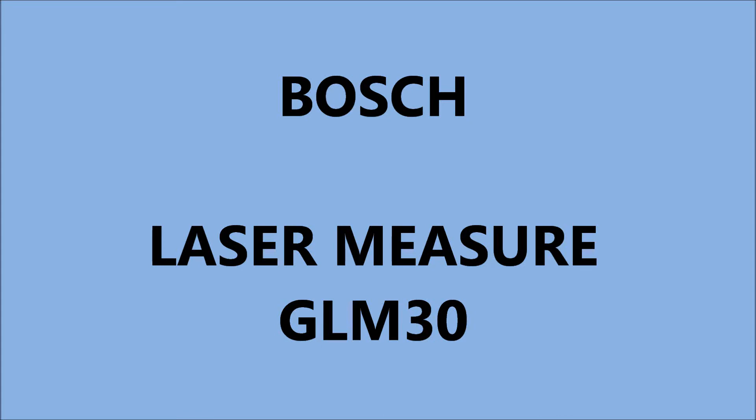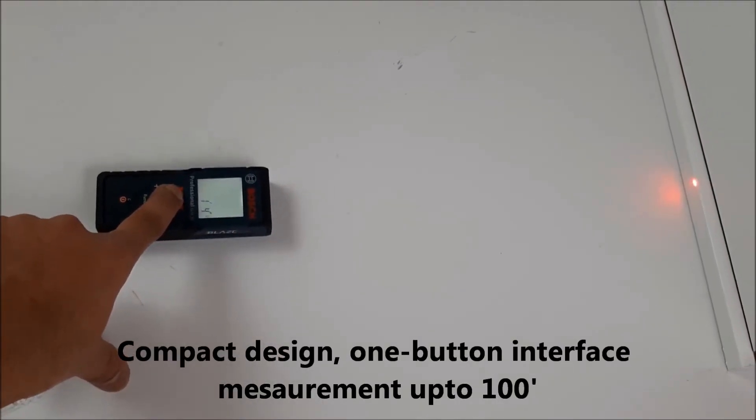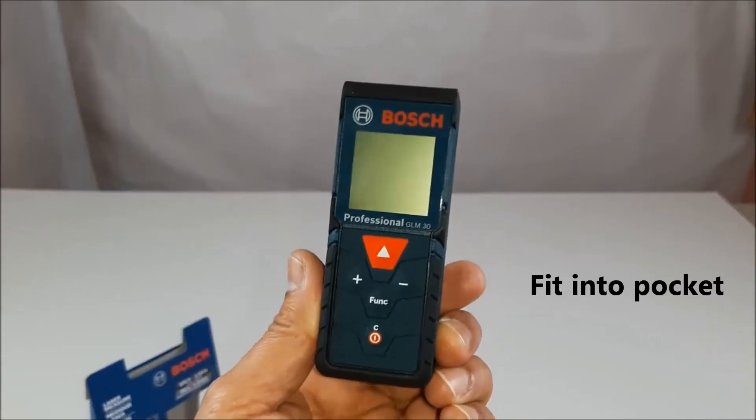Hello everyone, welcome back to my channel. Today I will be talking about the Bosch measurement tool GLM 30. It is a professional distance measurement tool with a compact design. The one-button interface provides easy measurements and fits easily into any pocket.